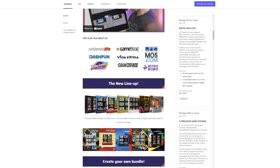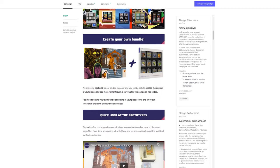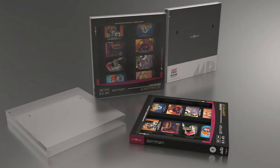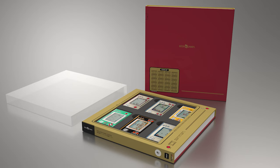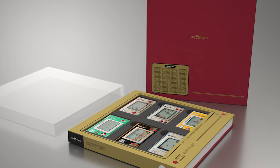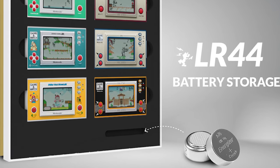Of those seven new designs, five cover different cartridges and a little something extra, and two are special editions I'll talk about later. The five main designs include Famicom, N64, Sega Genesis, Game Boy, and gaming watches — which is a really cool thing to go after. It's not your typical thing that you see people hunting for, so it's nice to see them appealing to these niche audiences.